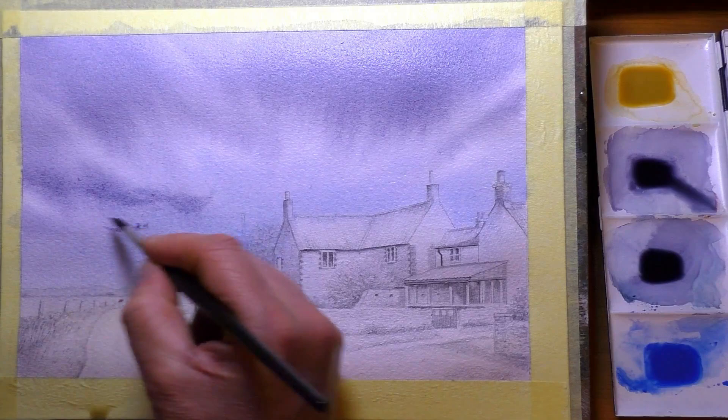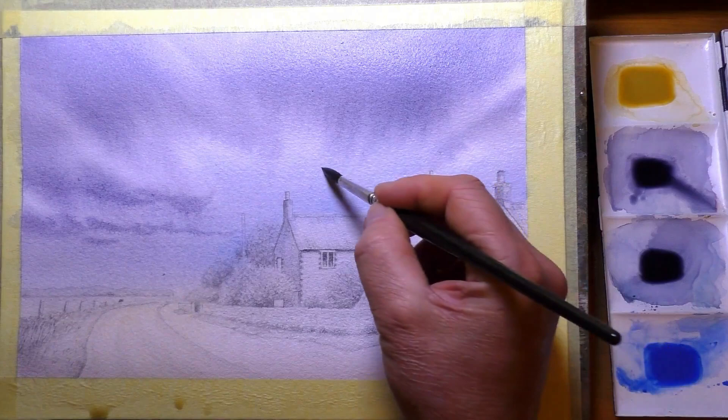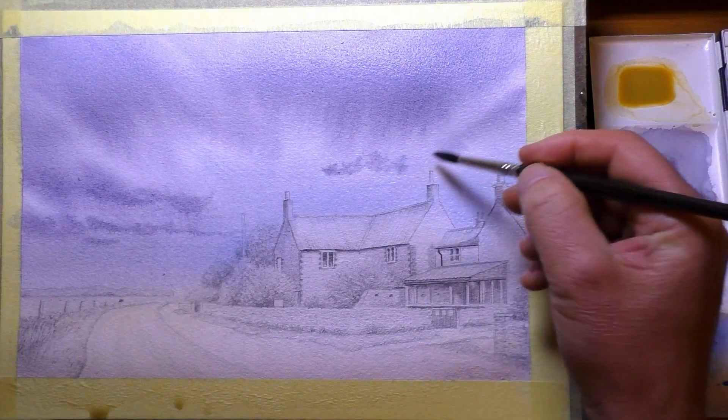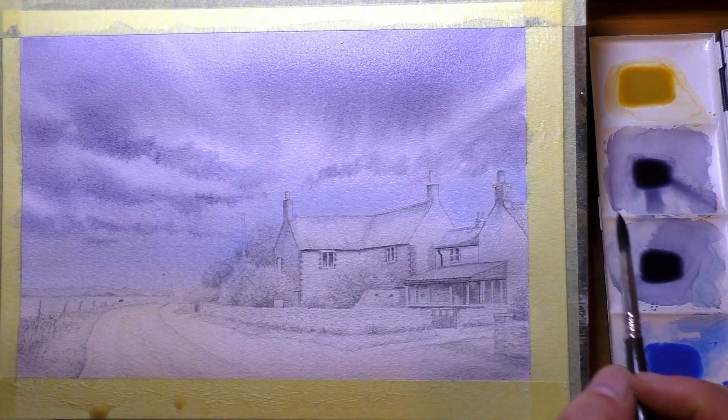The materials I'm using are Daley Rowney Langton Prestige watercolour paper, 140 pounds in weight. The paints are a mixture of various brands — from Winsor & Newton Artist range to their Cotman range, a few Daniel Smiths, a few by Van Gogh, and a few of my own homemade paints. I'll try to find links to a lot of the products and link them in the description below.